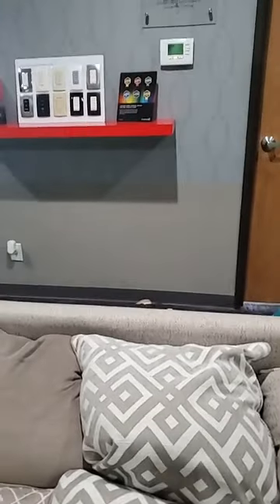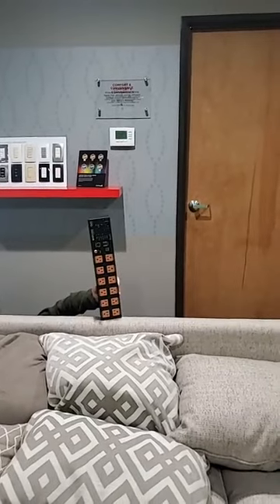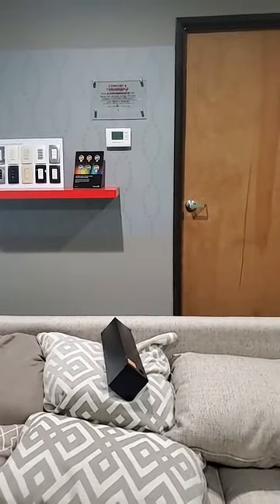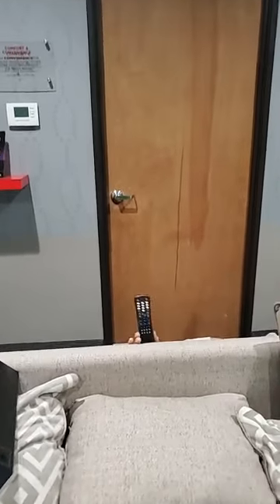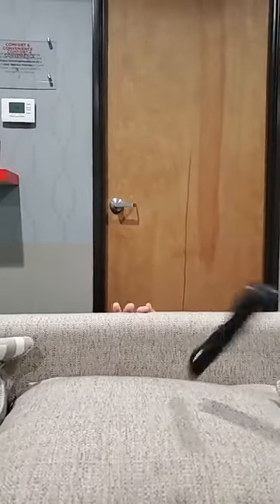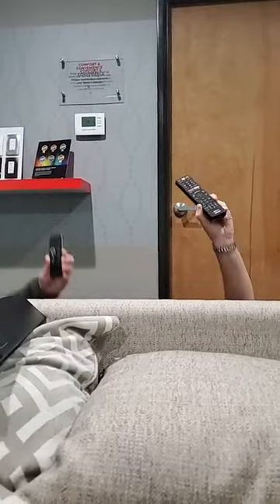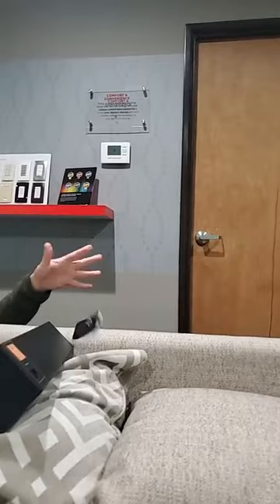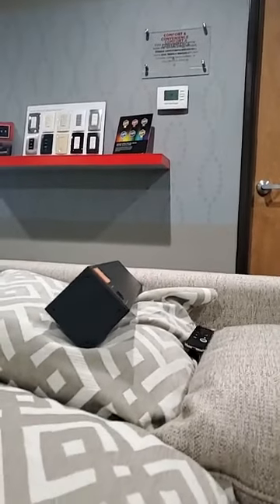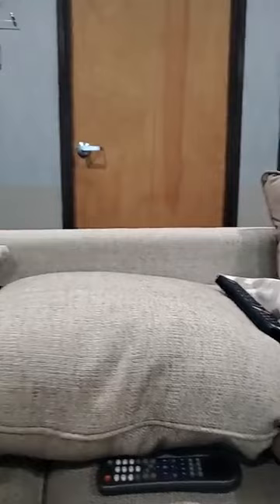In a world where remotes used to be ginormous — that's so heavy, so big! They became smaller. I can barely read the button! Then you needed more than one remote. I can't get through so many remotes, I can't deal with it! I'm never gonna find a stupid remote! They get lost in the couch, and you never know which remote controls everything!